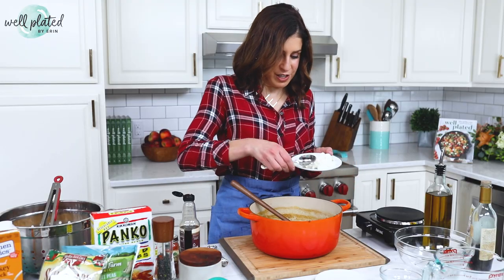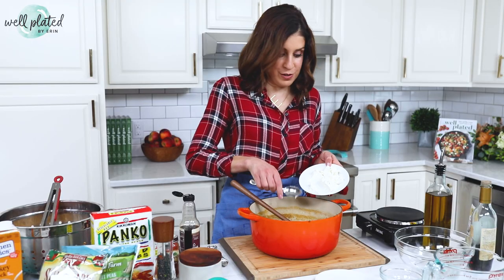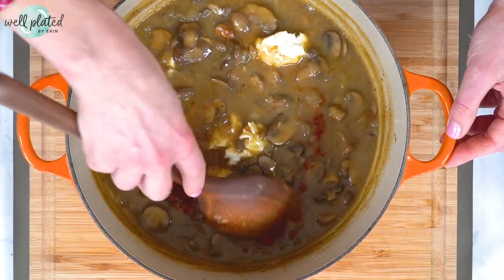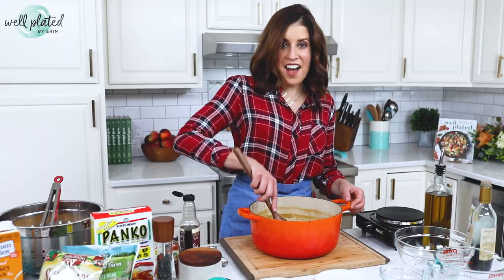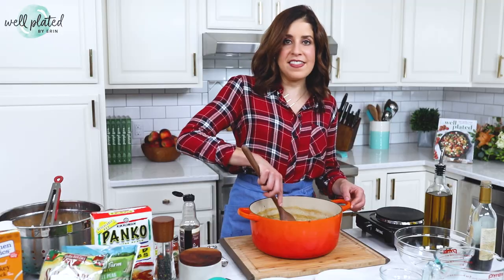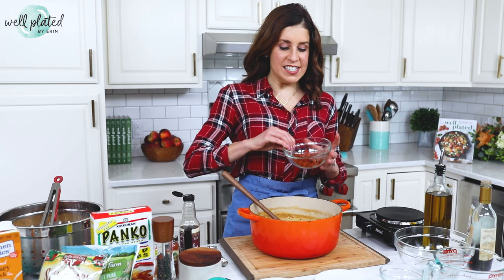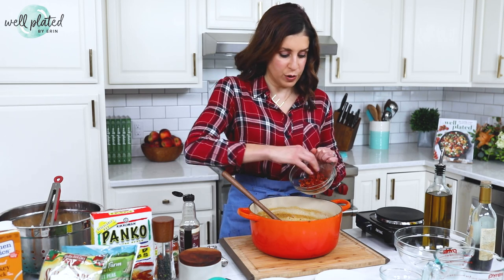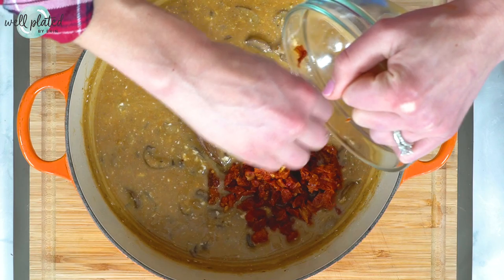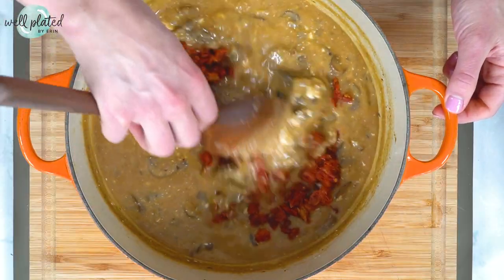This is four ounces of reduced fat cream cheese — pinky promise, nobody is going to know it was reduced fat. Stir and let the residual heat of the mushroom sauce melt the cream cheese. It will still look a little lumpy at this point, but it's all going to come out beautifully in the end. Next I'm adding sun-dried tomatoes that I rehydrated with water and chopped. I like to use dry-packed sun-dried tomatoes instead of oil-packed, because they save you a little excess oil you don't need.